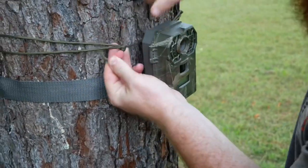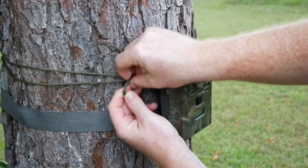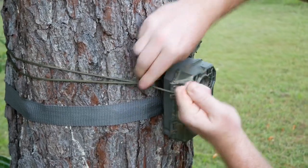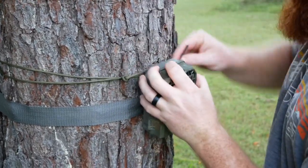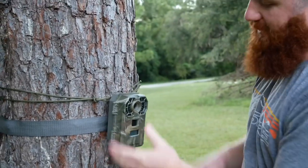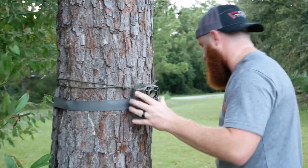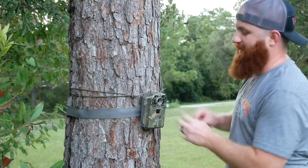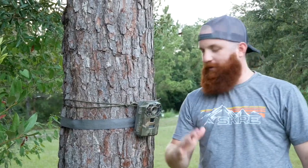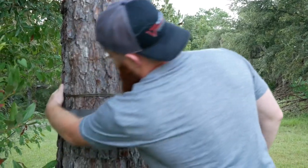Then we're going to tie another overhand knot on this side of it. If you do it on just one side the whole thing slides around, but if you tie another overhand knot right here and cinch it down it holds it in place. I just take this tag end and feed it back behind. This holds it in place enough to where you could put your standard stick behind here if you wanted to prop it back — a lot of times you're trying to get that angle — it still gives you enough leeway to prop it to get that angle.